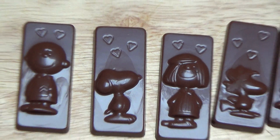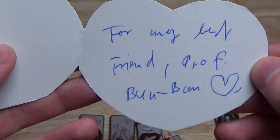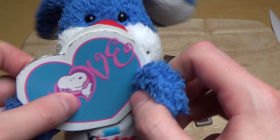Man kann hinten an der Verpackung so ein Herz ausschneiden, wo man halt eine Botschaft hinterlassen kann — in diesem Fall für Professor Banban. Gib mein Herz her. Dankeschön.